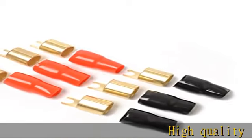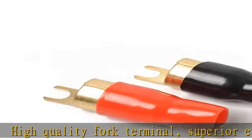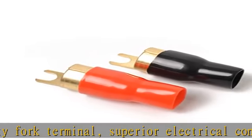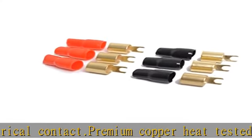High-quality fork terminal, superior electrical contact. Premium copper, heat tested, gold-plated to protect against corrosion and to ensure increased power flow and the highest quality audio without distortion.